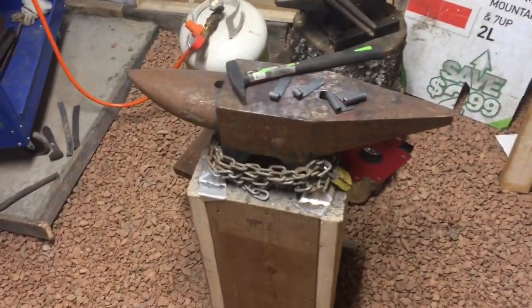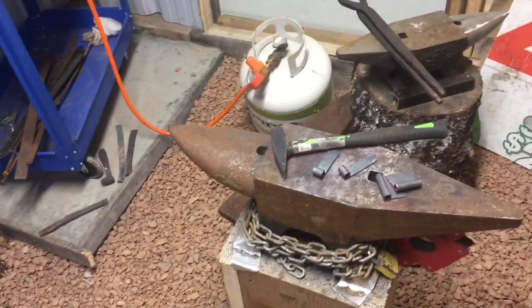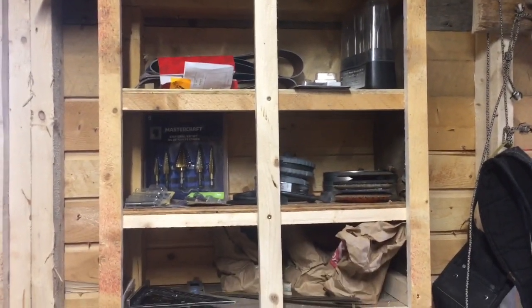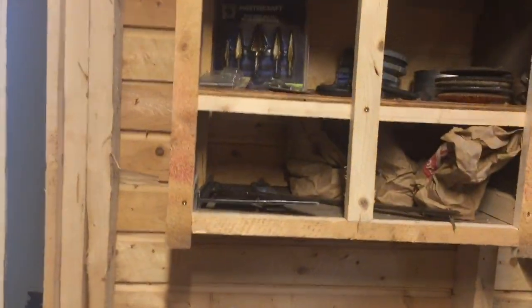Good day folks, hope you're having a great new year. I'm in the forge now — yesterday I made up this shelf. I need something for the shop, so I'll just put some doors on it.